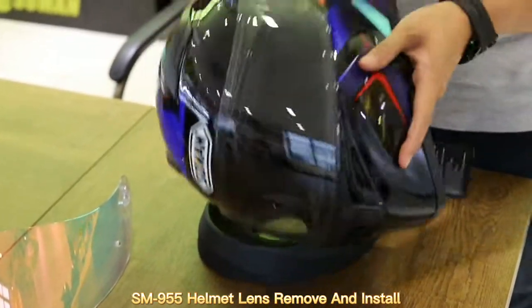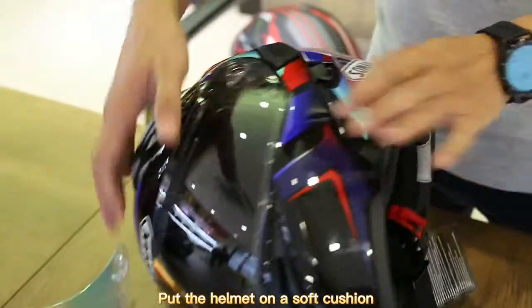SM955 Helmet Lens Remove and Install. Put the helmet on a soft cushion.